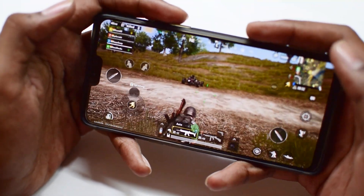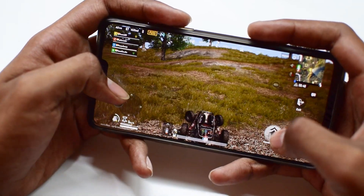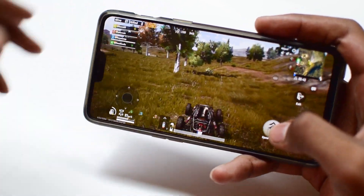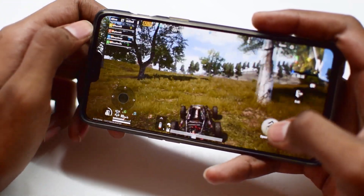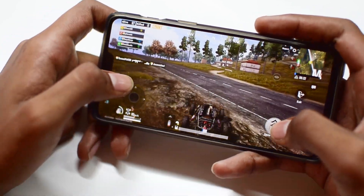Coming to gaming performance, it is just phenomenal. Playing PUBG at HDR ultra graphics for a couple of hours is not a problem at the highest settings — I didn't notice any significant frame drops. It also comes with a gaming mode which optimizes gaming performance and blocks incoming calls so that your gaming experience is not disturbed.